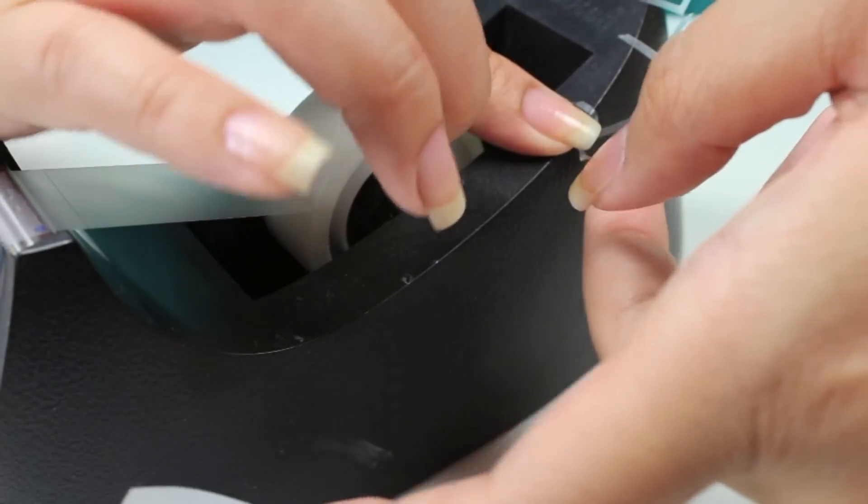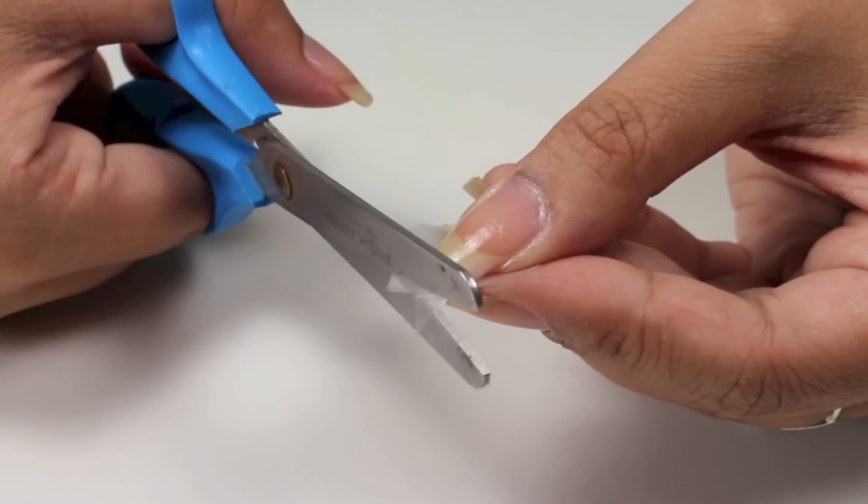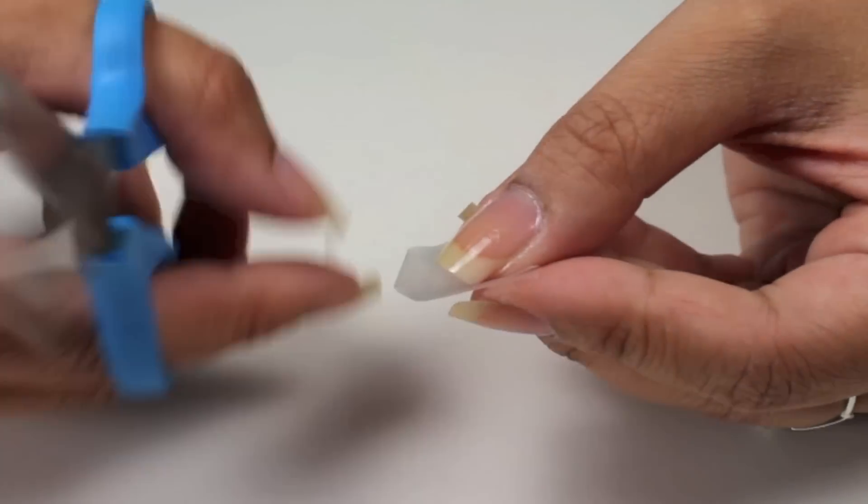And then I stick it to my scotch tape, and you want to prepare all the V shapes for your nails. I'm going to show you how I do it to the other side of the scotch tape.